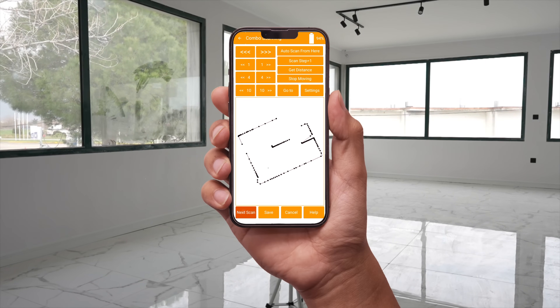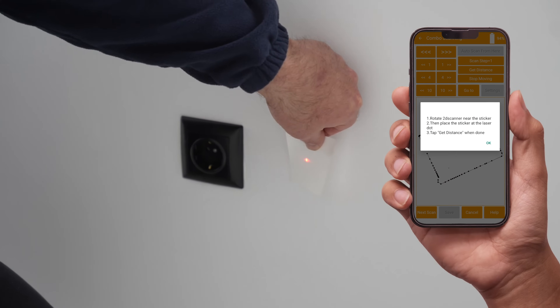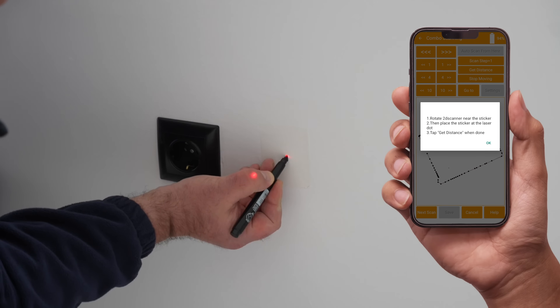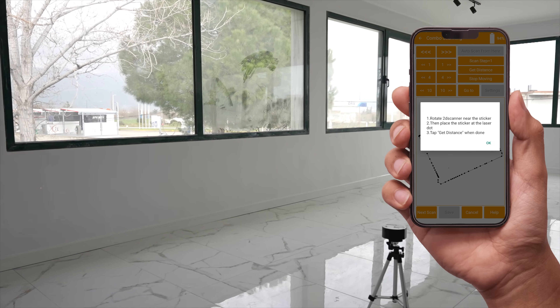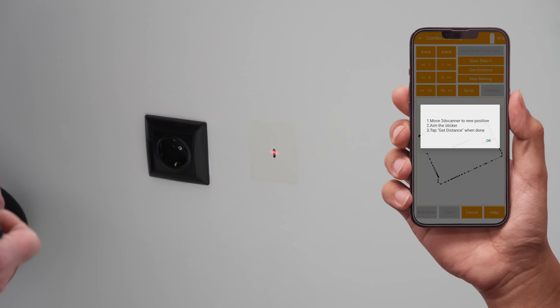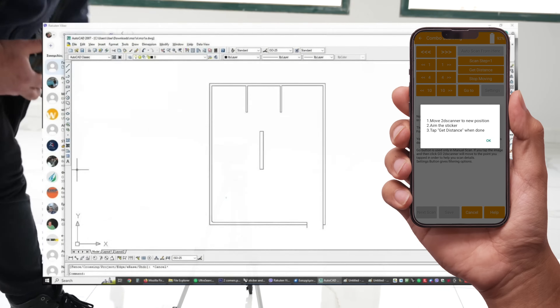Now tap next scan and choose sticker and align. Choose a point as reference — it must belong to a line and must be at the start or middle of it. It's easier to use a marker and draw the point than trying to place a marked sticker. Tap get distance and wait for the app to detect the line that the point belongs to. Once the line is detected, and only then, you can move the 2D scanner to the new position.